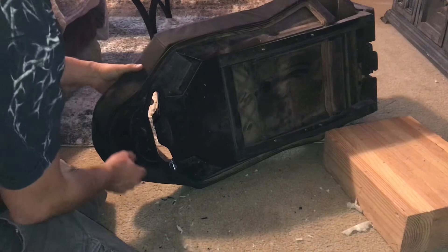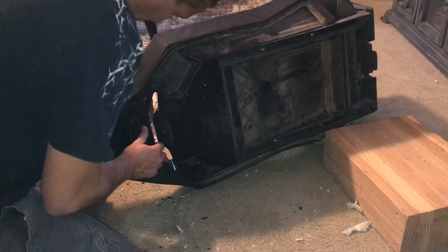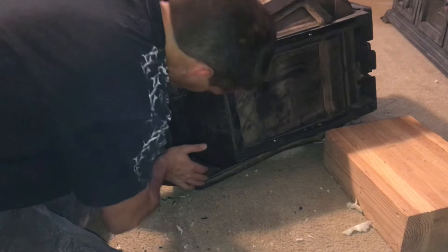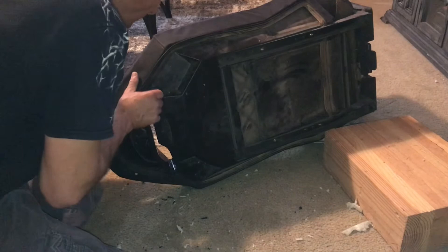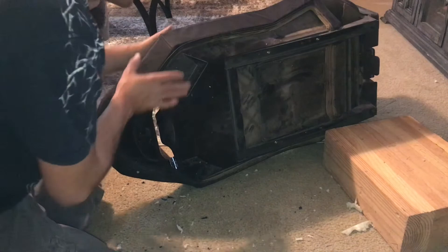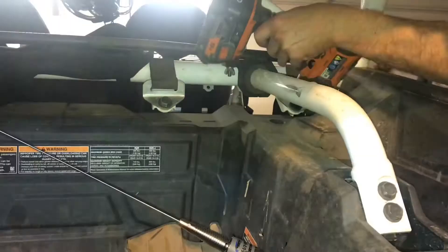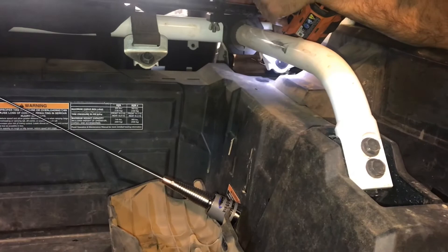Once completing this cut it's time to put the inserts in. Unfortunately I thought the camera was running and it did not, so I'm going to explain how we got the inserts to snap together. We fought this process for quite some time before figuring out a good way to do it. What you want to do is get a block of wood to prop up the base of the seat so it is higher than the top. Then put the back part of the insert in the seat, set the base of the seat up on that block of wood so the top of the seat with the insert is sitting flat on the ground, then take the front insert, put it in, and push hard down to snap the two inserts together.